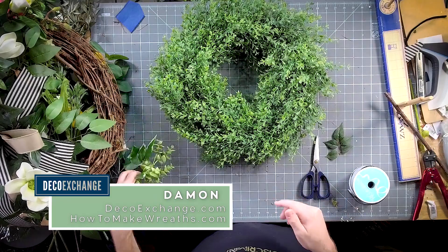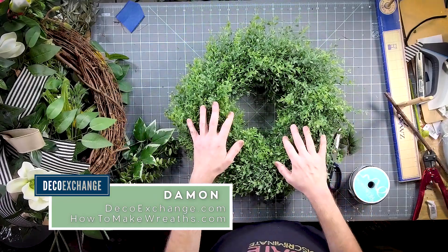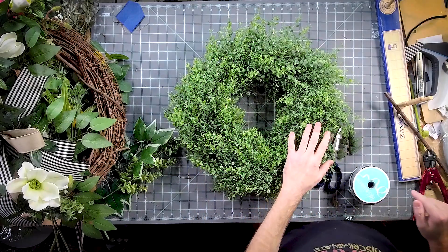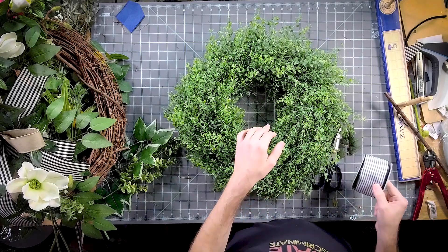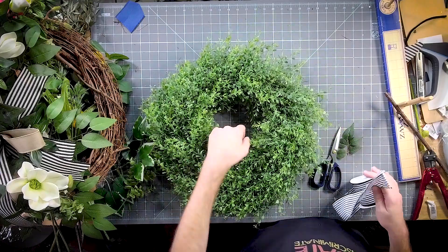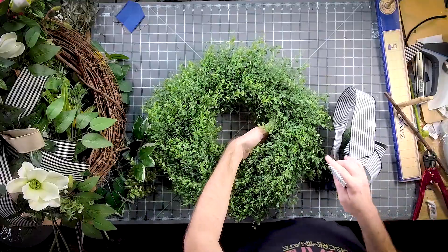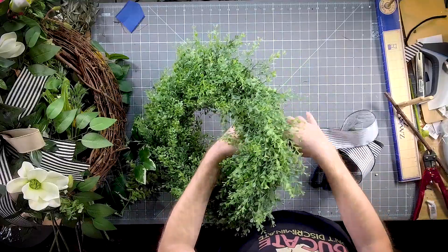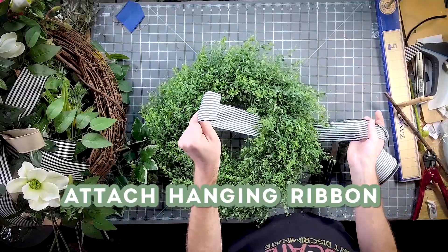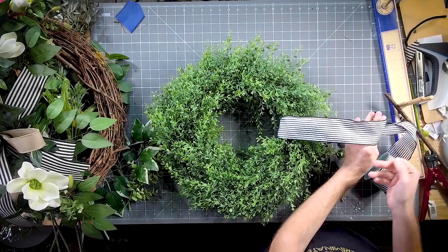I am just finishing up an Etsy order — they ordered just a basic boxwood with a fun bow on it, so quick and easy to finish. First thing I'm going to do is measure out my hanging ribbon. I want it to hang about that far down on the customer's door.